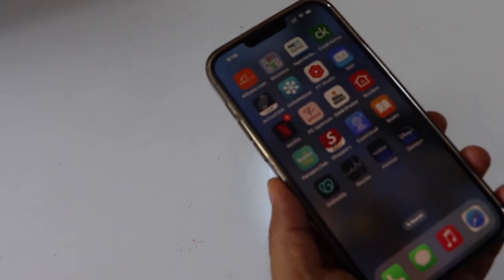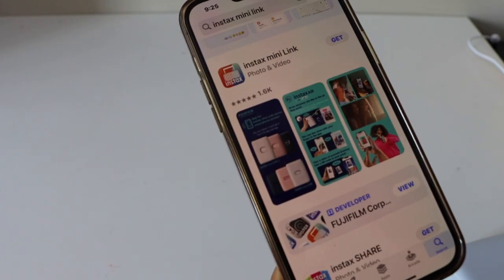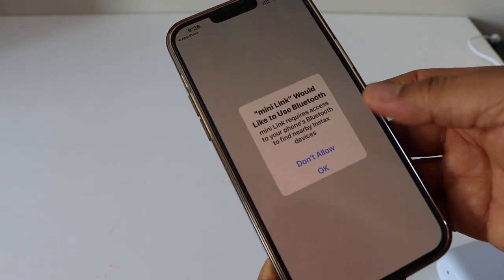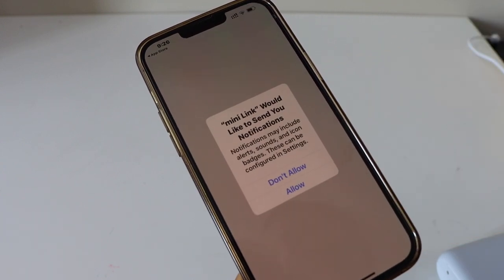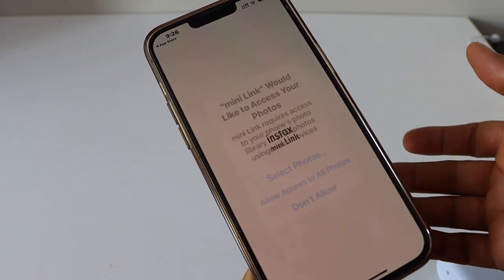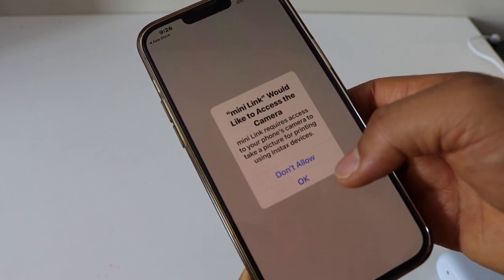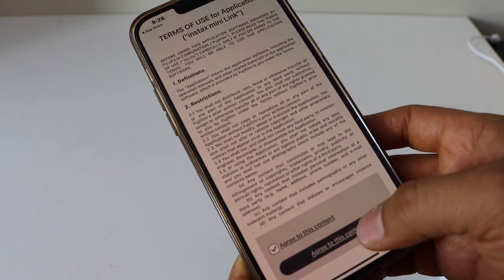Now go to your smartphone — I'm using the iPhone but you can use an Android phone as well. Go to the App Store, type 'Instex Mini Link', and download the app. Click open, press OK, press OK again. You can allow notifications or not. Give access to all your photos, give access to your camera, and agree with the terms and conditions.